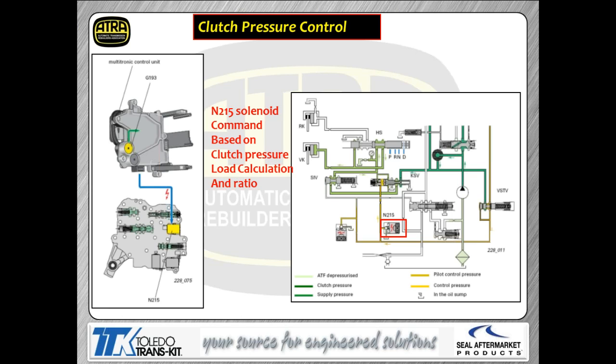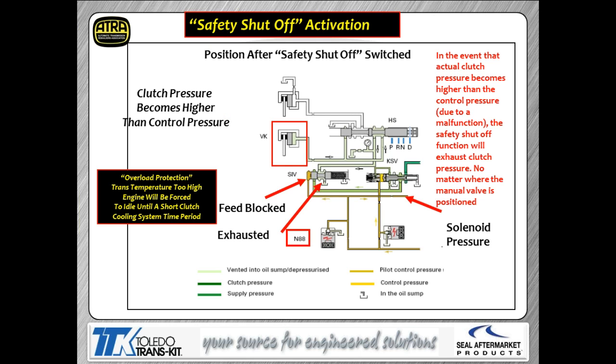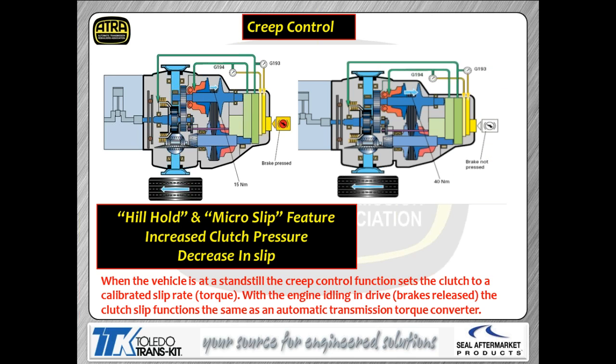To control clutch pressure, we use solenoid N215 and monitor actual pressure with G193. N215 controls pressure to the end of the KSV valve, which regulates pressure going off to the clutch, and we get feedback from the G193 pressure switch built into the module. Since these run really high pressure like all CVTs, there's a safety pressure relief built in — the SIV valve acts as a pressure relief, opening an exhaust port to prevent physical damage to the transmission if pressure goes too high.